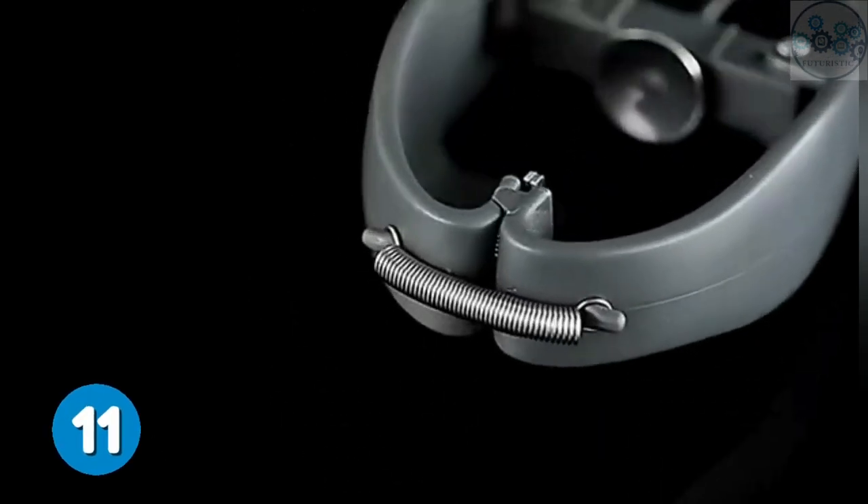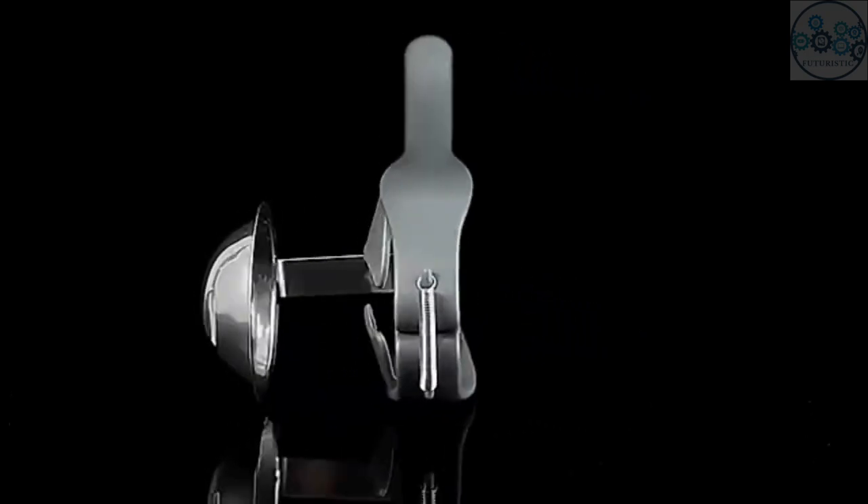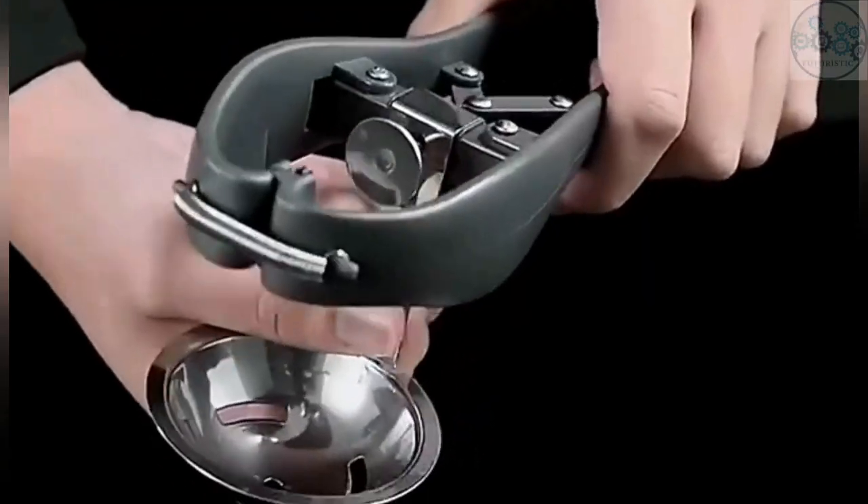This egg opener can quickly open eggs and separate egg whites. It's simple and effortless, which helps you cook more efficiently, and is a must-have tool for home bakers and commercial kitchens.